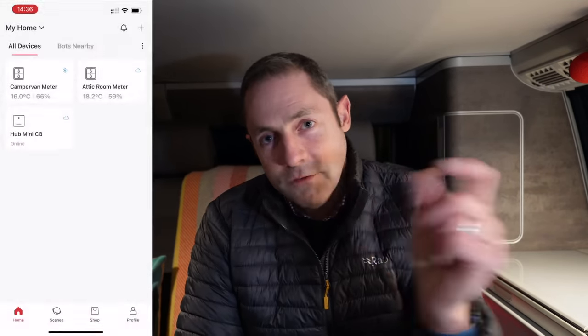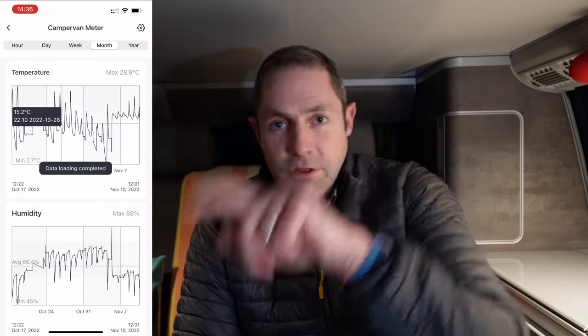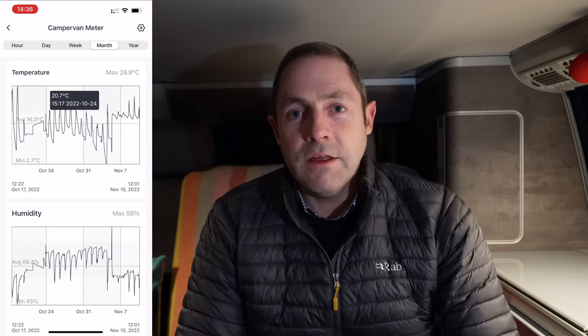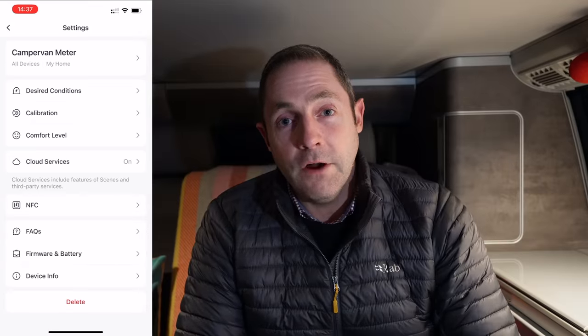And I quite like to know when our van is going below freezing inside over the winter period. It's quite nice — as you can see on a little graph afterwards — how the van's doing. You can see the temperature go up and down during the day and night and a bit of a trend over the days and weeks. And it's just pretty cool. We really like it. It's the best solution we've found for it so far.